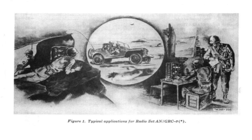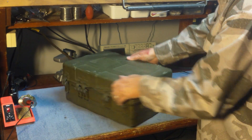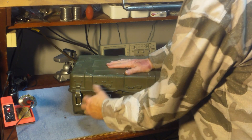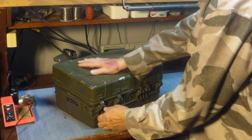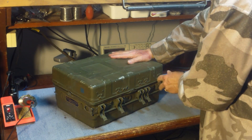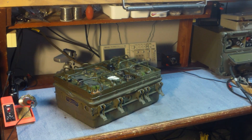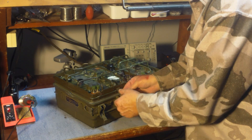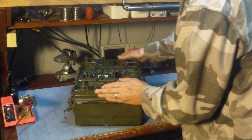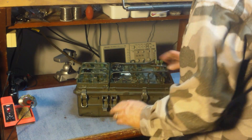We'll take the radio, put it on the bench, and undo the five hasps on each side. That way you can remove the cover. One of the odd things about the radio is you have to secure at least a couple of the hasps on both the receiver and the transmitter to make sure they don't fall out of the case, because that's the only thing holding the radio in the case.